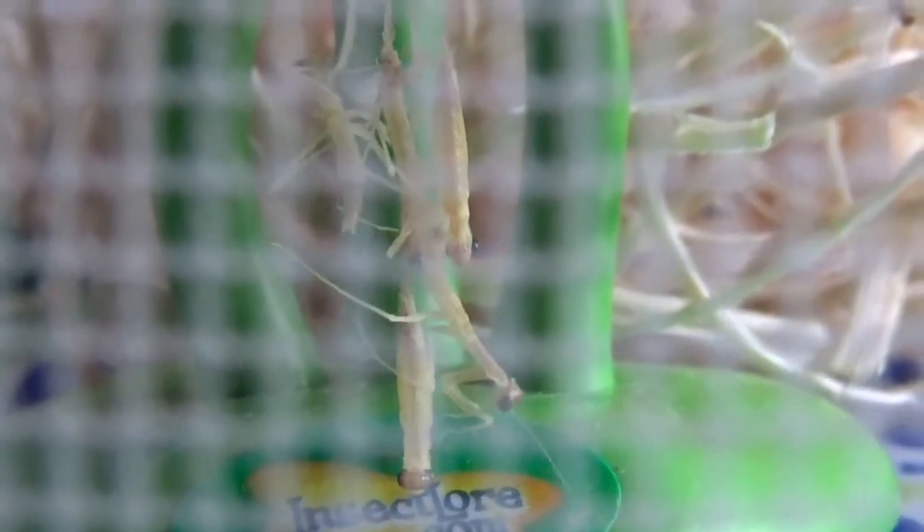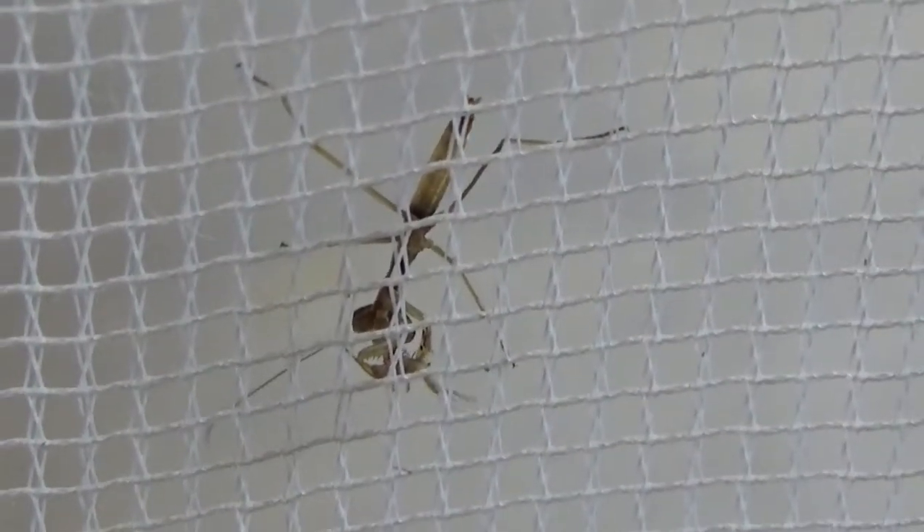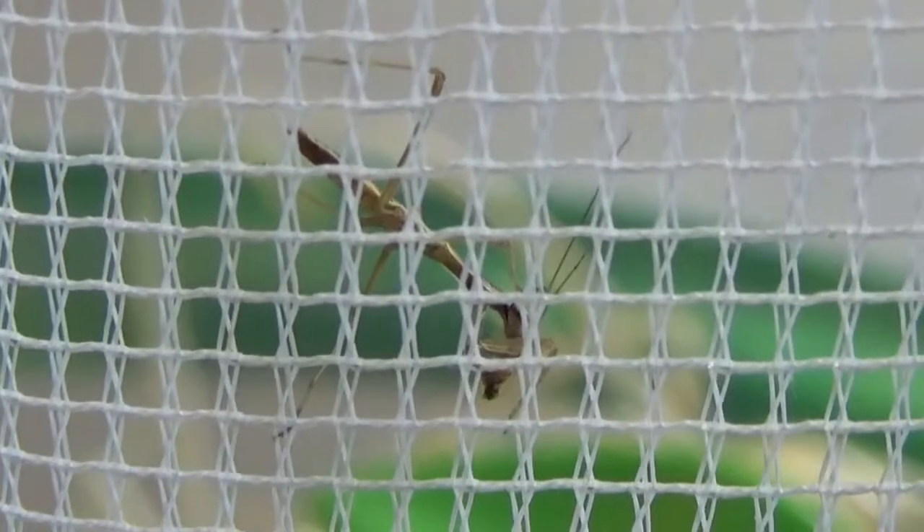We timed it pretty well — we caught them coming out of their egg case. Here's some new ones just making their way out. Very cool. Looks like quite a struggle for them to get out of there and get separated from each other, but that probably helps them get a little stronger too. We're going to have several ones get out of there. That one there has caught a fruit fly, and so has that one.